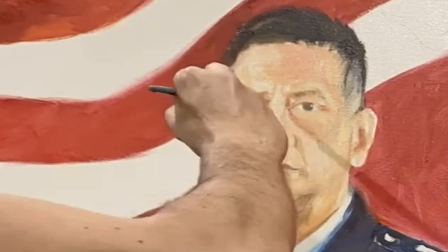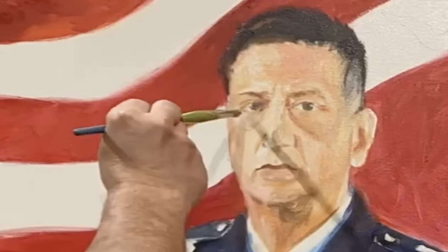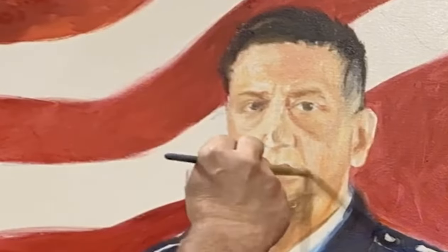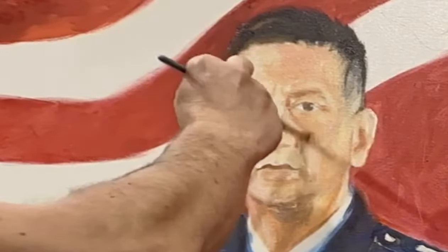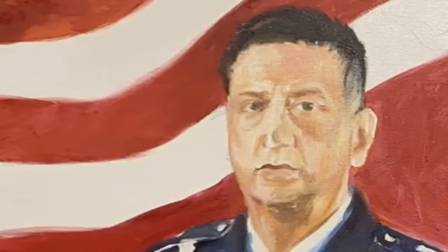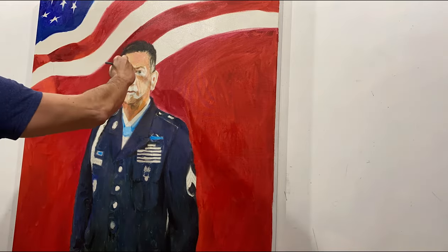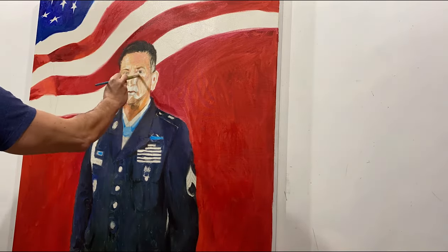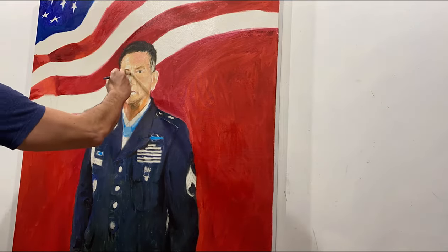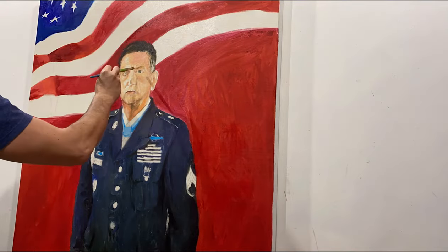I'm not putting in details yet — I'm just managing the passages. I don't want any harsh lines, because there are no harsh lines on the face — everything is smooth and round. Working with a brush that's not too wet and not too much paint, I just add a little bit of color to make sure I have that volume on the face. This other view is just another angle showing the painting from the side.